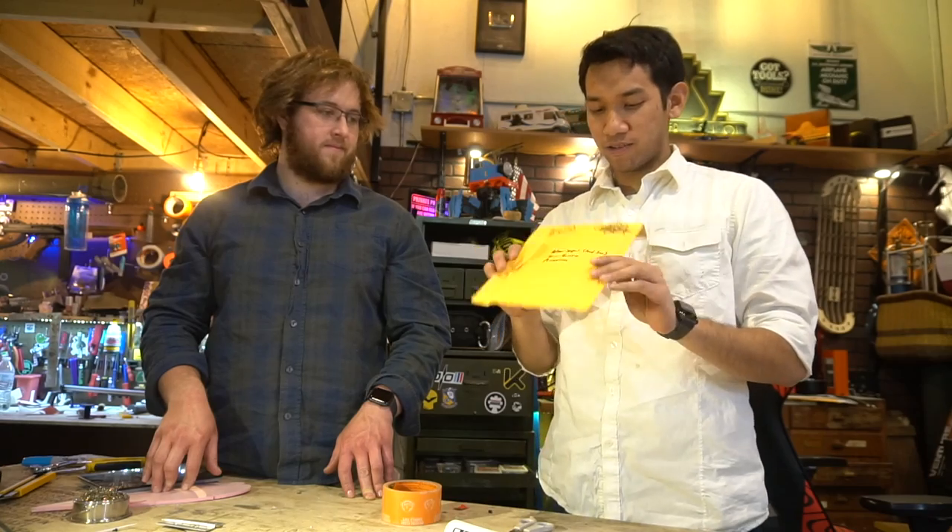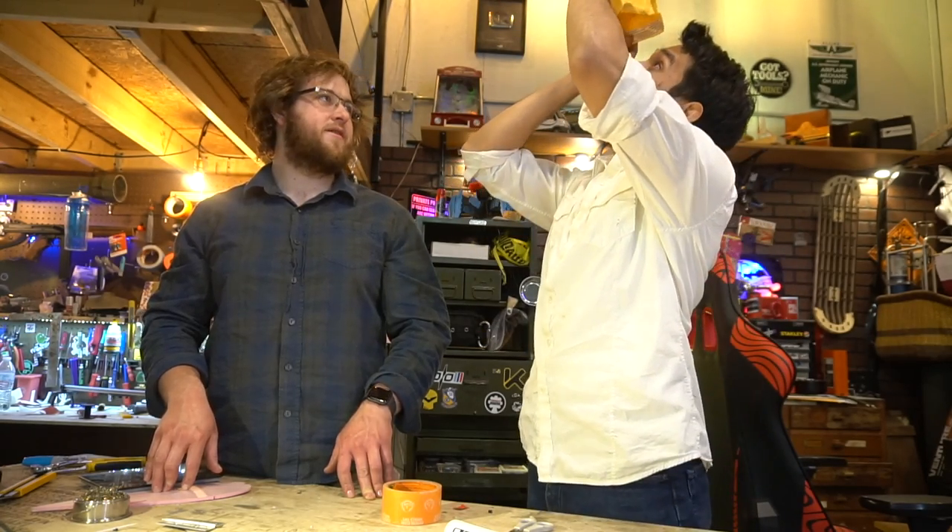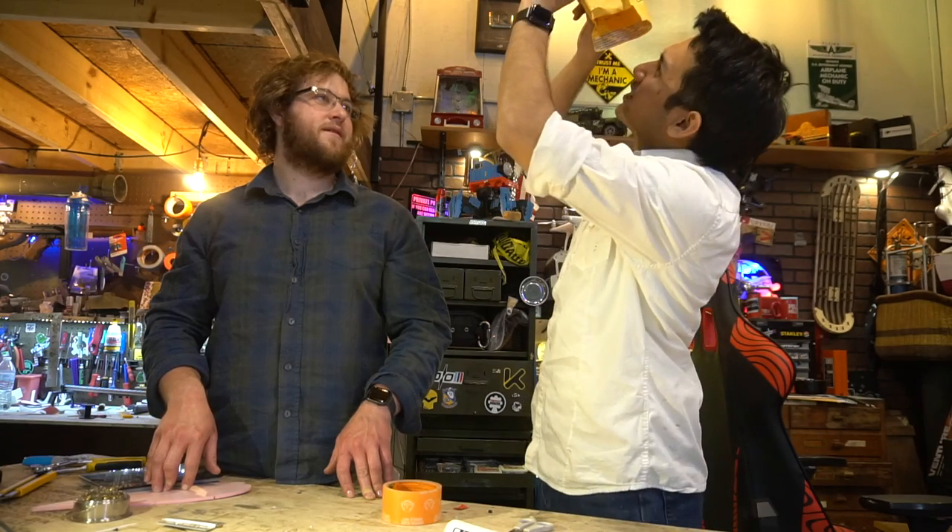Drone Clash. What's that? I don't know. What's in here? Hopefully money. Wait, is that B-roll?